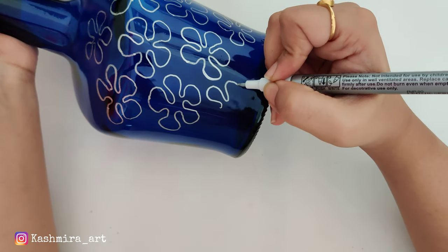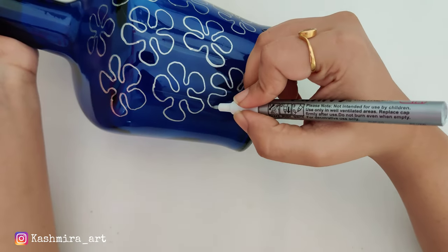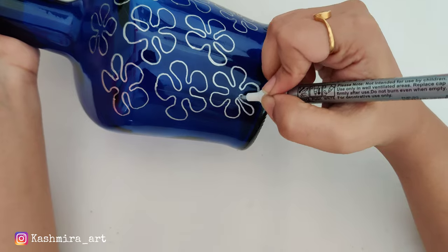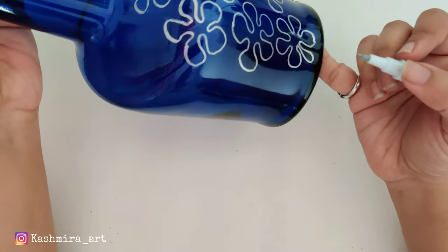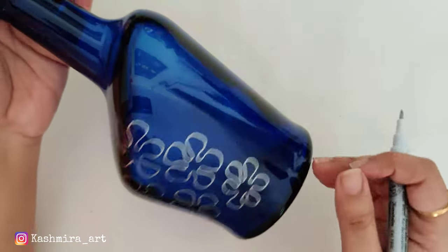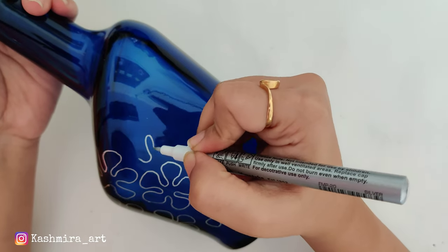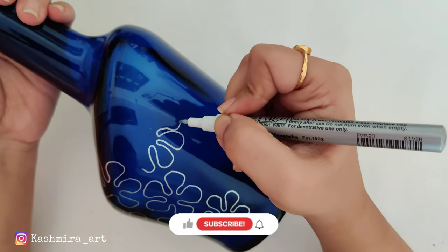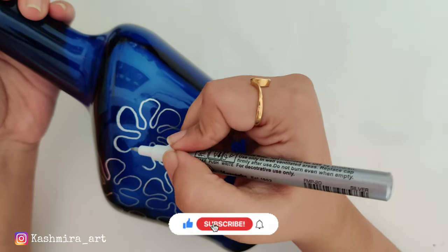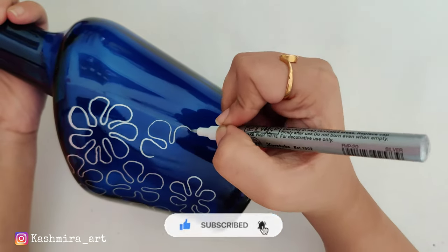And guys, one more thing — I am going to upload a 50k special video where I will explain everything about the giveaway: what kind of giveaway it is, what the structure is, everything explained in detail. I will upload it very soon. Stay tuned and check if you have pressed the bell icon so that you get the notification. And if you haven't subscribed to my channel, do it right now — it's absolutely free.